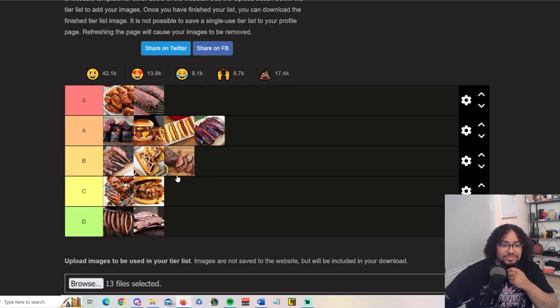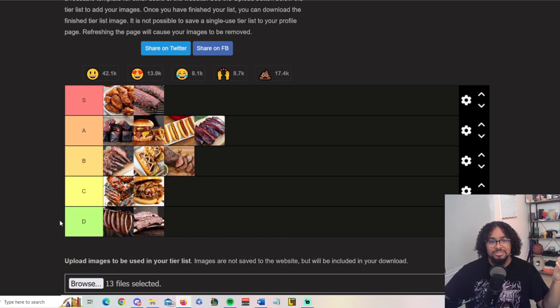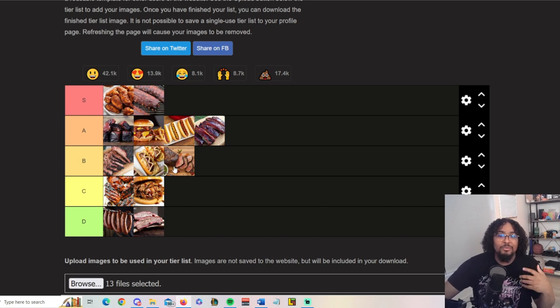Tri-tip goes in the B category. Same thing — sometimes they're pretty good, sometimes people make them and they're a little dry because they don't know how to cook them right. But when made correctly, tri-tip is really good.